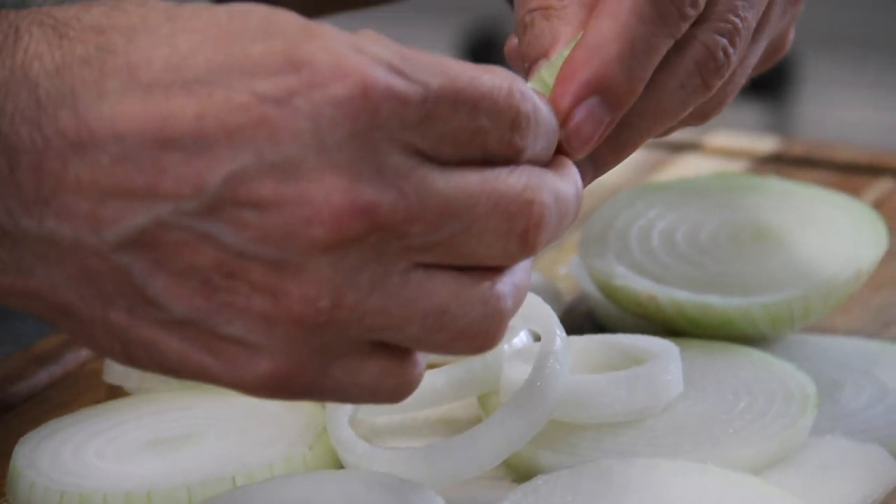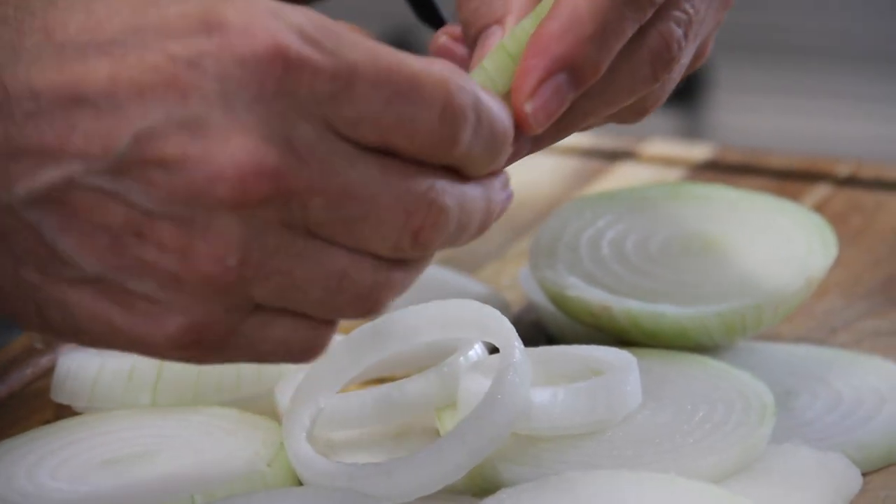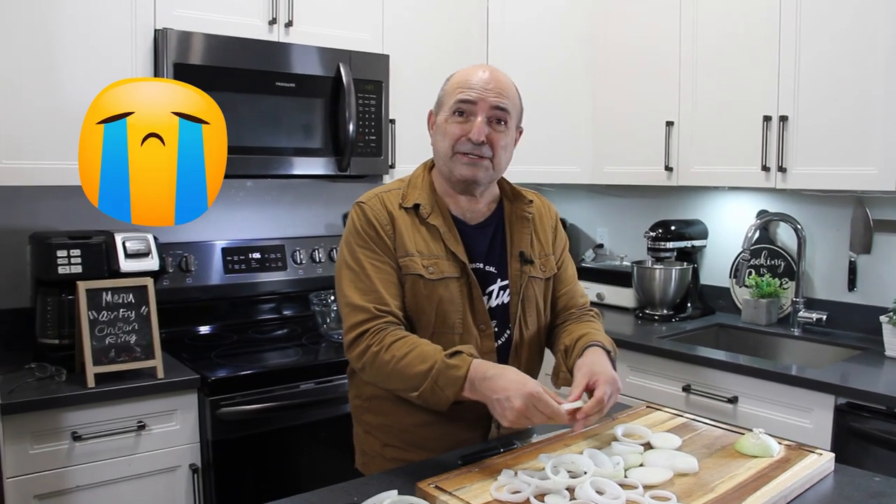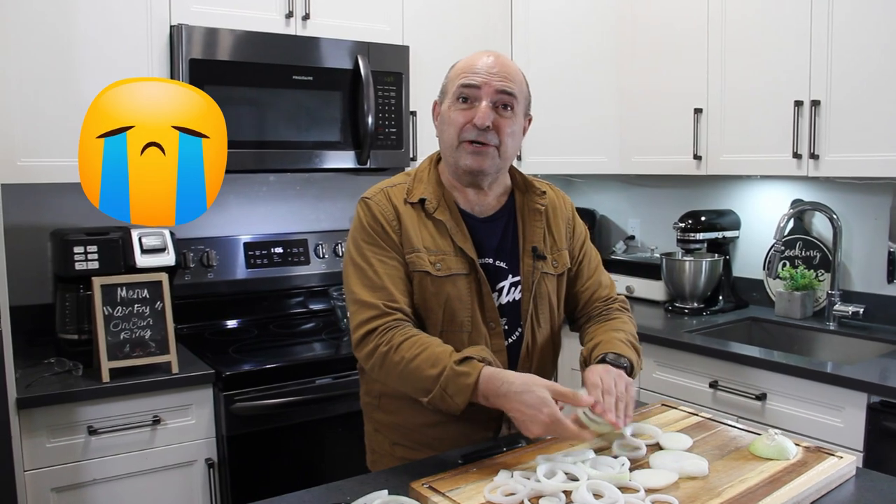Now on some of them, there's a little membrane of skin here — I just take it off because it doesn't stick so well to the batter. Alright guys, every time I get working with onions, I start crying. There's just too much onion drama here.